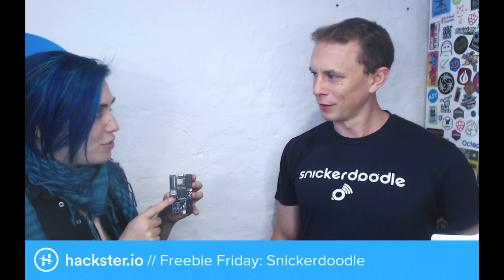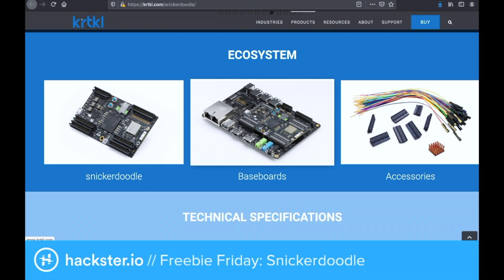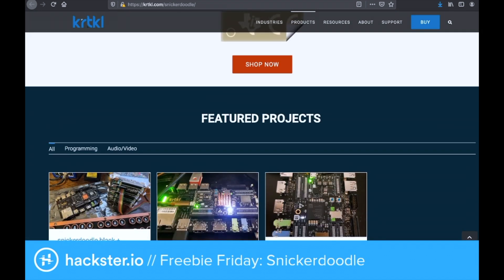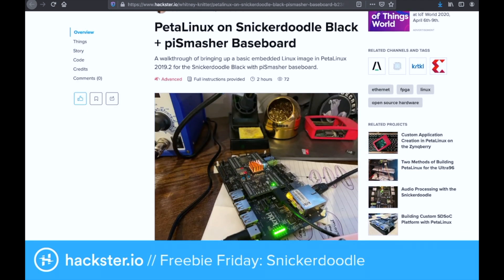You've got 125 GPIOs on this thing. And you've also got these baseboards that you can attach it to. It comes with Wi-Fi and Bluetooth. There are already some projects that people have built with it, which you can find on Hackster — like running PetaLinux on it with the PiSmasher baseboard, which basically turns it into a Raspberry Pi analog.